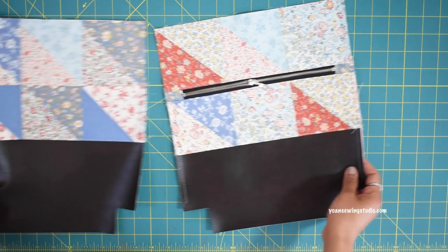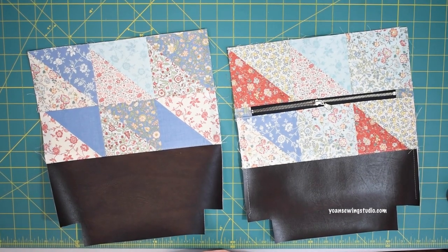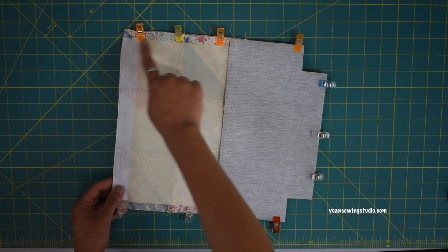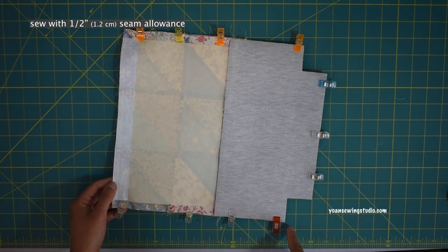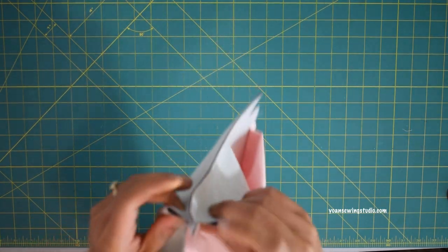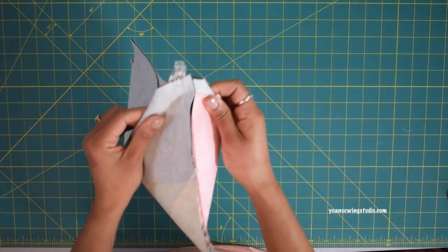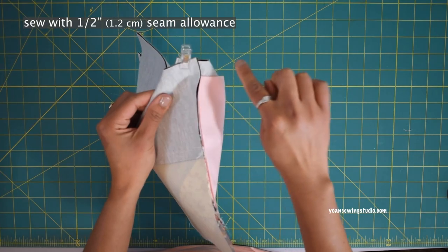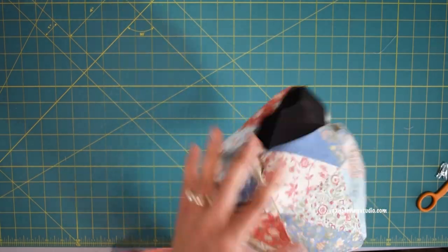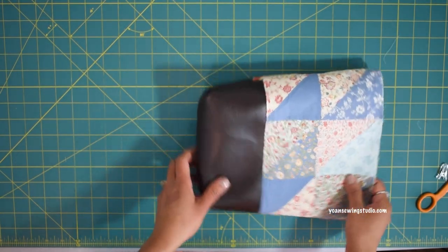Now that both front and back exteriors are ready, let's assemble them. Lay them right sides together, clip in place, and sew the sides and bottom with a half-inch seam allowance. To box the corners, open the bag up and match the seams, secure in place, and sew with a half-inch seam allowance. Turn right side out, poke the corners — the exterior shell is done.